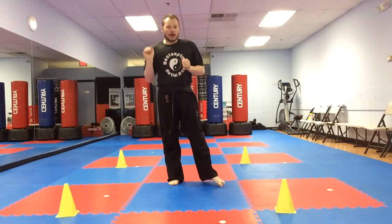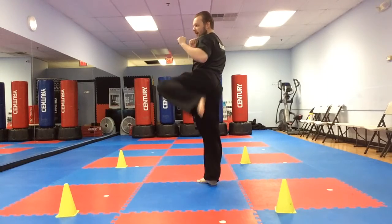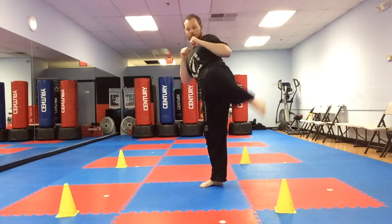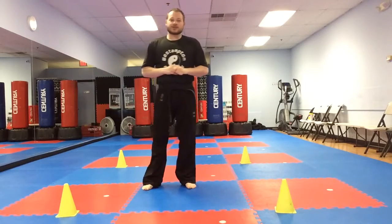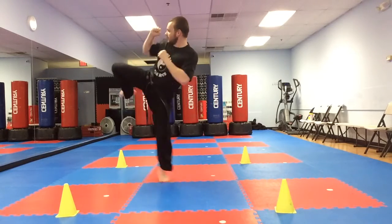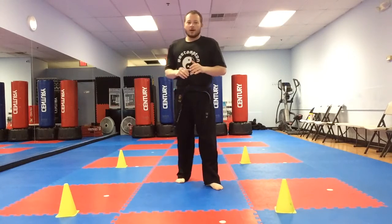Here we go, let's do it together. Hands up. Ready — chamber that leg, kick, re-chamber, turn, kick. Okay good. Let's try the other side. Ready — chamber, kick, turn, chamber, kick, turn, chamber, kick. Okay good.